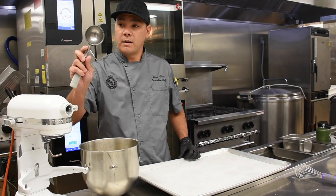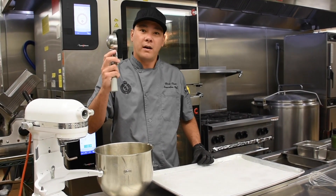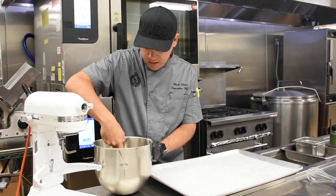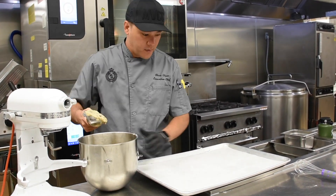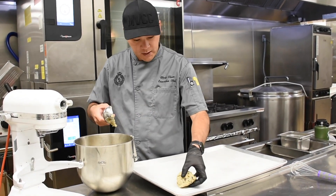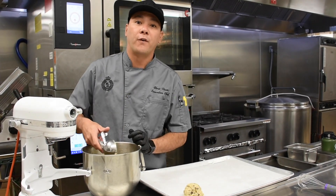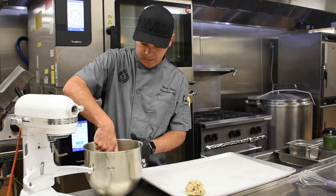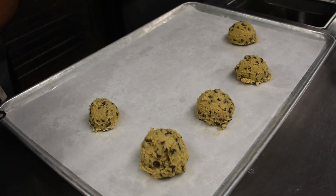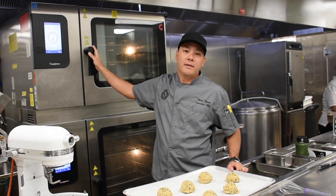So these are going to be big cookies, so I'm using a big scoop right here. You can also use your hands. It's going to be about half a cup to make a big cookie. We've got a sheet pan with some parchment paper — we're going to go ahead and place our cookie down. Make sure you want three to four inches of space in between. I've got my oven set at 350 degrees. We're going to bake these for nine minutes.